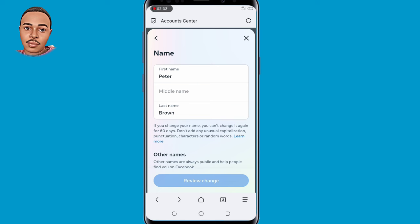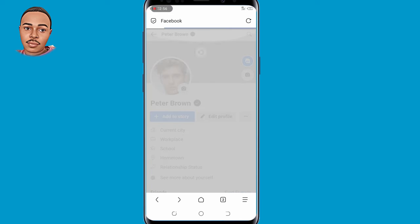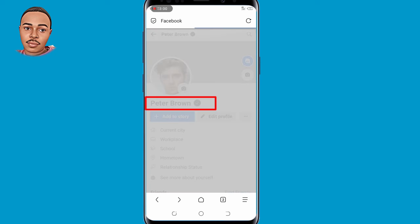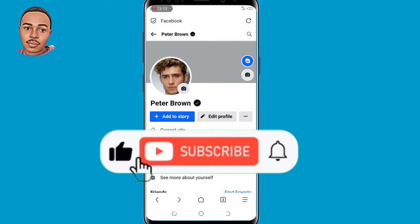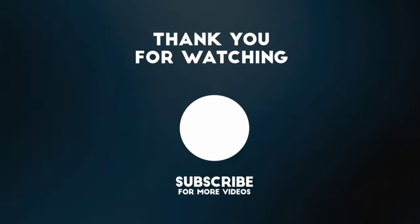Now let's go back to confirm whether you have applied the black verification badge. As you can see, we have now successfully applied the black verification badge on our Facebook profile just for free. So that's all it takes to have a black verification badge on your Facebook profile. If you find value in today's video, don't forget to leave a like, subscribe if you haven't, and turn on the notification bell icon for more future videos. Thank you for watching, hope to see you in the next video.